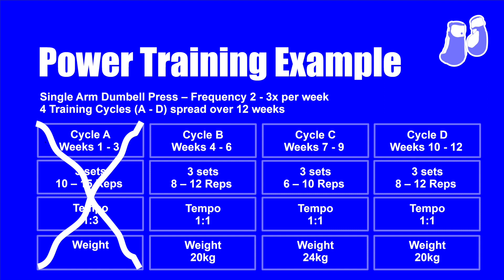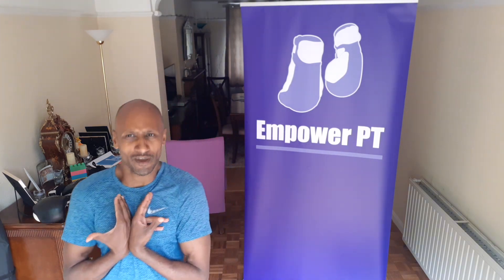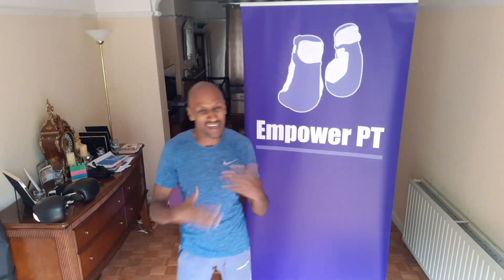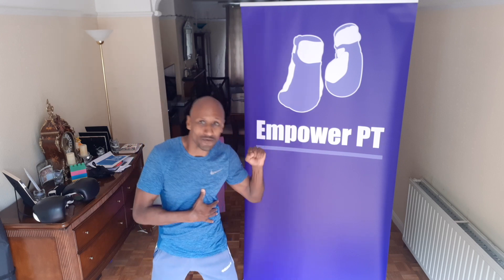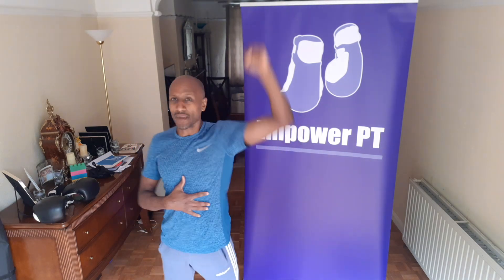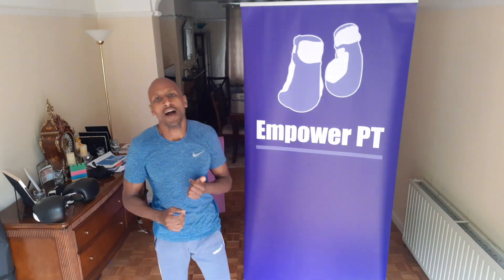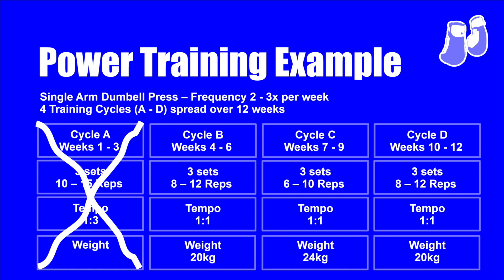I go straight then to cycle C, weeks seven to nine, skipping weeks one to three since I'm used to shoulder presses. I go for 6 to 10 repetitions and pick up about 24 kilograms. Personally I wouldn't go any heavier than that — when I've tried, my technique has deviated and I've felt something between a twinge and an injury, and we don't want that. Please don't injure yourself and put yourself out for three months. So for me, 24 kilograms, 6 to 10 reps, exploding it up, getting closer to 10 reps as the weeks go on.